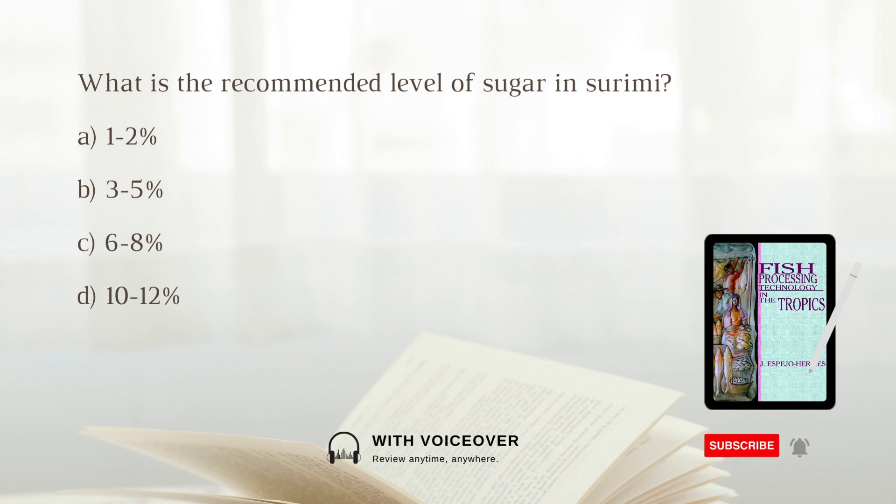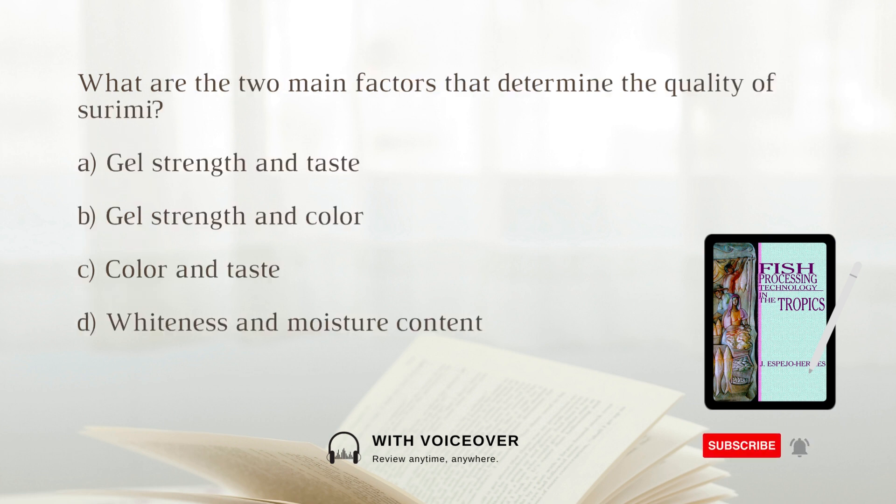What is the recommended level of sugar in surimi? A. 1 to 2 percent. B. 3 to 5 percent. C. 6 to 8 percent. D. 10 to 12 percent. The answer is B. 3 to 5 percent. What are the two main factors that determine the quality of surimi? A. Gel strength and taste. B. Gel strength and color. C. Color and taste.